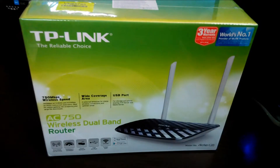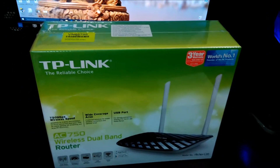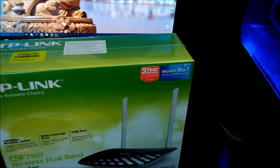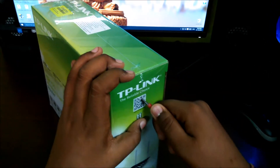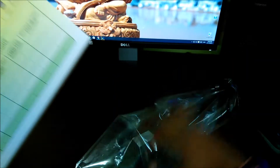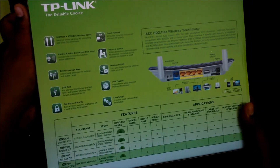Let's unbox this. I can't find my cutter so I'm going to use my screwdriver. It's a nice unboxing. You can see other TP-Link dual-band products on the side — Archer C9, C7, C2, and C20.